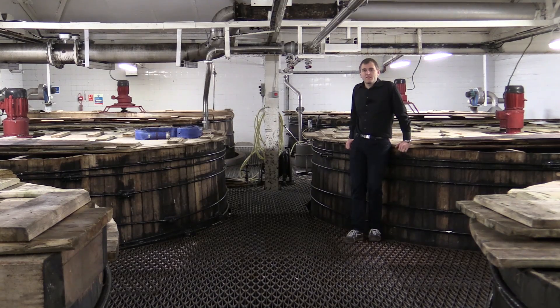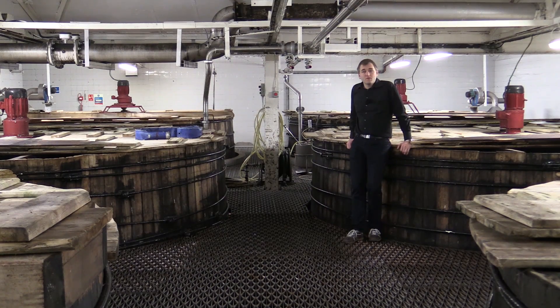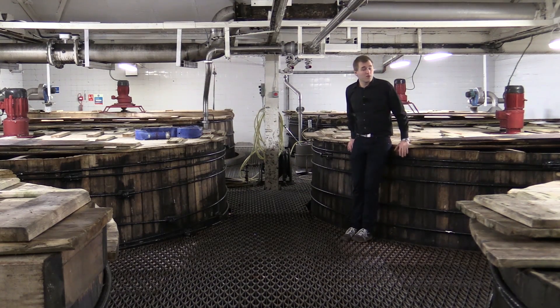Here at the washbacks of Bunnahabhain — there are six washbacks, all made of Oregon pine, with a capacity of 100,000 liters. 66,000 liters are filled with the wort, then you add a bit of yeast and water to liquefy the yeast. The rest of the washback is left empty so foam can form and is then crushed by turning blades so the washback doesn't boil over.